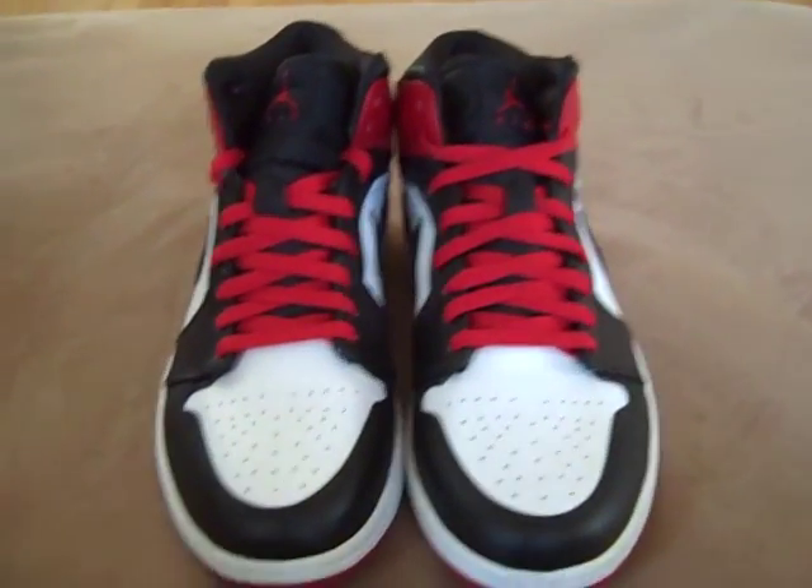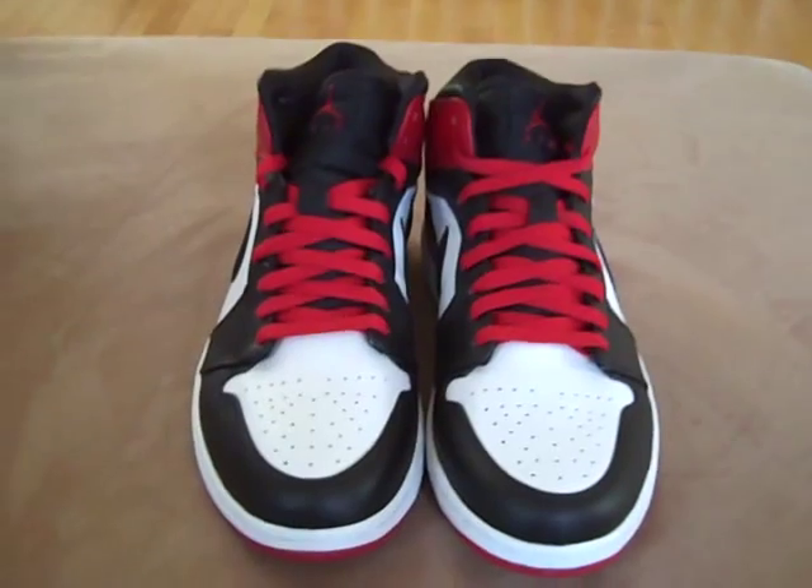What's up YouTube? I got the Jordan Old Loves from the Old Love, New Love pack that came out in 07.